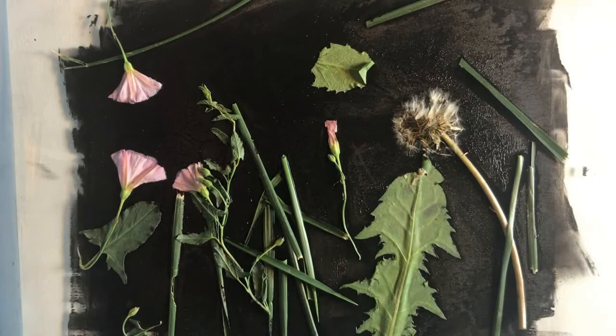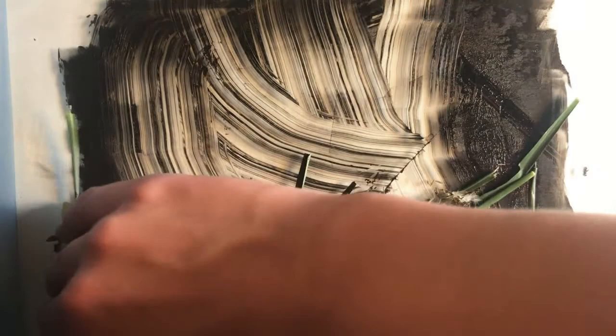Unlike in the last project in which we had a matrix or one block that we could create infinite prints from, the monotype process is incredibly experimental. Each and every final product is going to be one of a kind and different from the rest. Because of this I encourage you to learn from your mistakes as you go but also see them as an opportunity. Once I'm done with a print I'm going to scrape away my objects as well as my ink, and you can then use a wet rag and just wipe it right up.